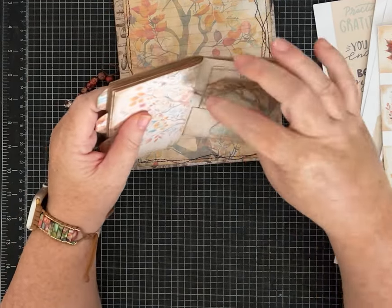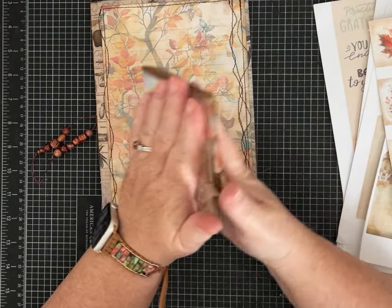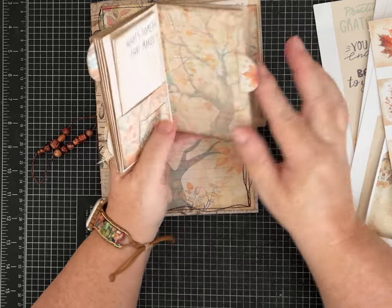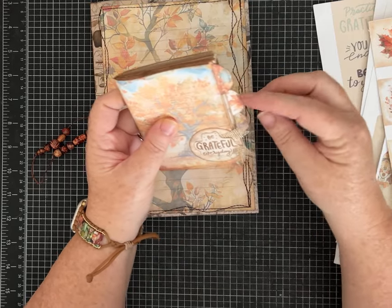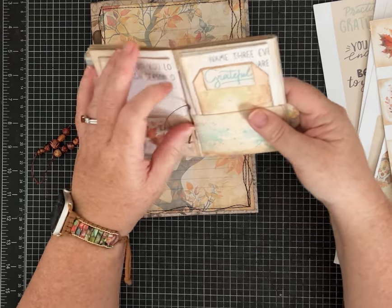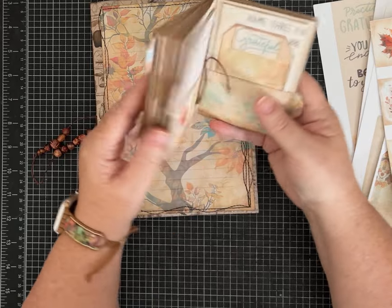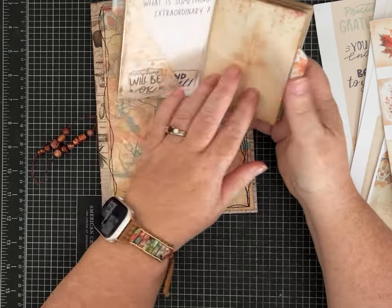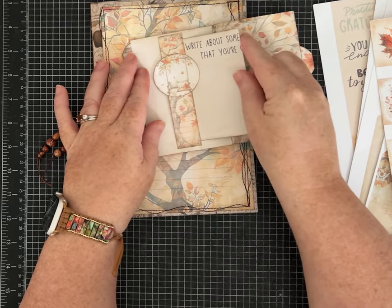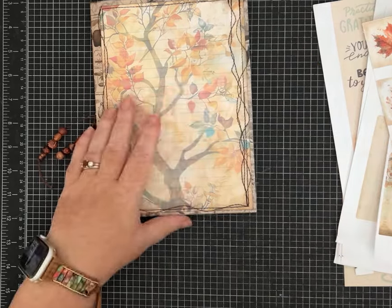If you want the full kit it's on Etsy — link in the description. I'm also teaching an in-person workshop at the end of October where we're going to make these little gratitude journals. I made mine kind of big and chunky and I like it that way, with a few tabs on the pages. For the pocket size one, I folded all of the prompts and put them in pockets in my journal so I can just pull them out when I'm ready to work on them.